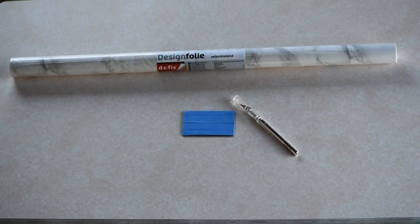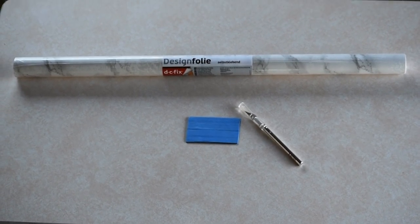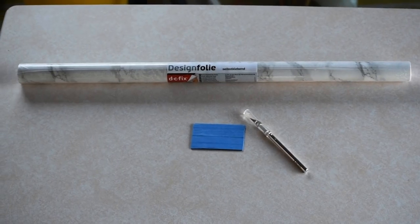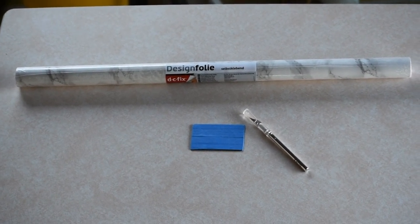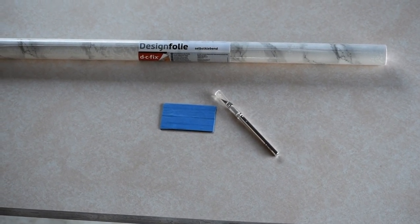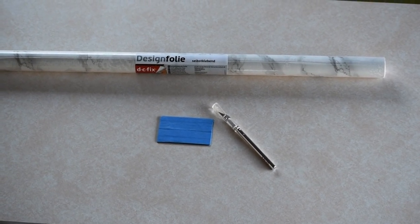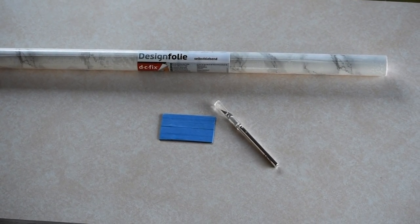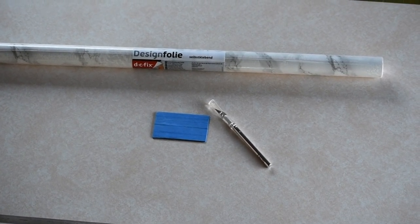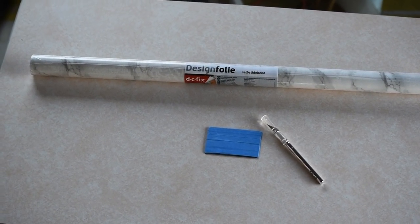For the tabletop, I'm going to be using this self-adhesive vinyl in a marble pattern that I found on Amazon. I'm also going to be using an exacto knife, and I wrapped a credit card in tape — partially for privacy, but also so the wrapped edge I'll be scraping along the vinyl won't be too sharp and leave scratch marks on the surface, since this vinyl has a glossy finish that will show those scratch marks.